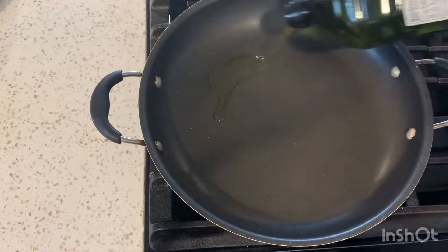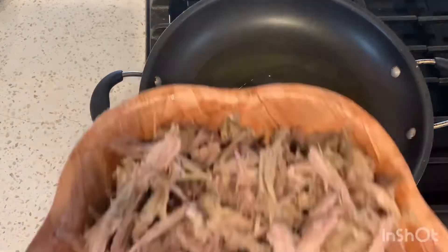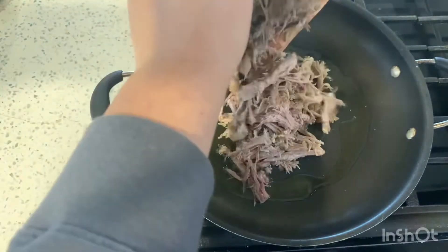A couple days ago I made a pork butt in the slow cooker. Half of it I used for those barbecue pork sandwiches, and the other half I'm going to use to make the carnitas for tonight's tacos.